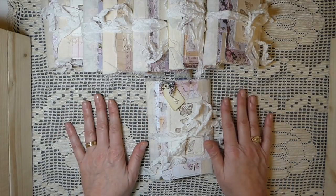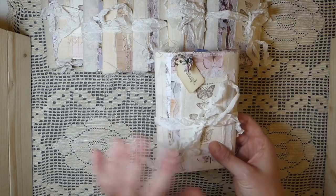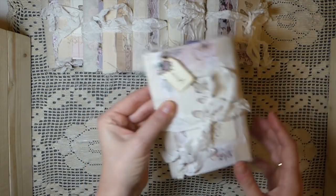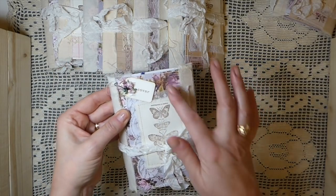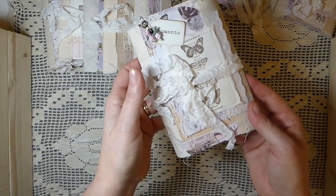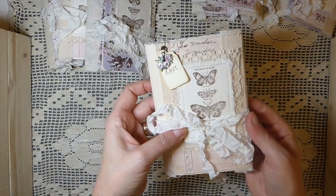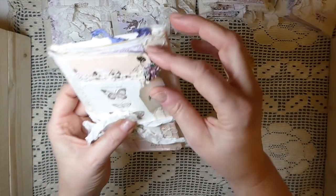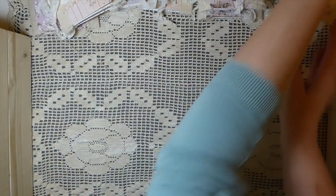I thought this was a great opportunity to get out my Prima lavender paper pad again and use up some more of those papers. I'll go through each one — though they're all basically the same. This one is named 'Laugh,' this is 'Discover,' this is 'Moments,' 'Thankful,' 'Live,' 'Dream,' 'Love,' and 'Remember.' They all use the same paper line but with different papers.